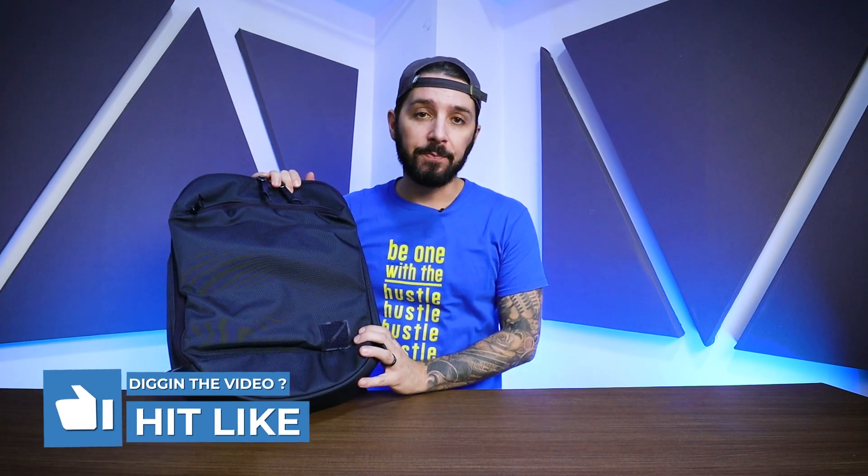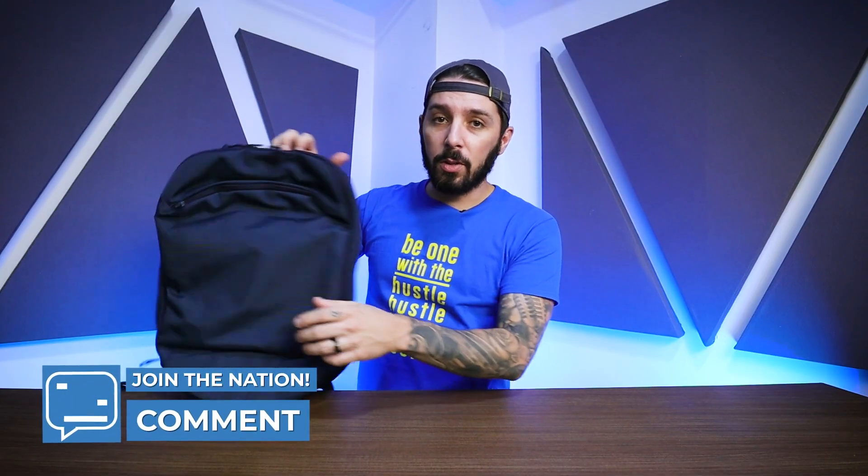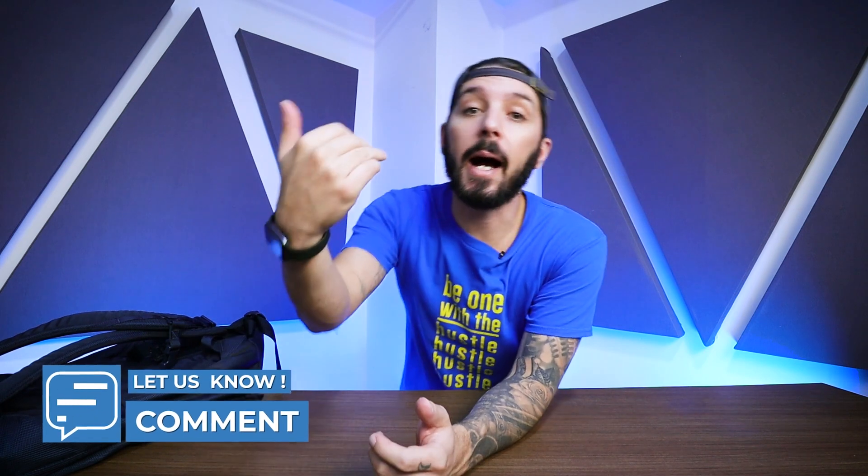Thank you for watching our Evergoods Panel Loader Classic review. If you found this review useful, the best way to show us a little love is to hit the like button — that lets us and the YouTube algorithm know we're doing a good job. Let us know in the comments below: is the lack of a water bottle holder on the side a deal breaker for you? Do you also wish your everyday carry backpack would stand up by itself? And do you own this bag — how's your experience been so far? I personally respond to every comment. I'm Aaron, this is Nomads Nation, and we'll see you next time.